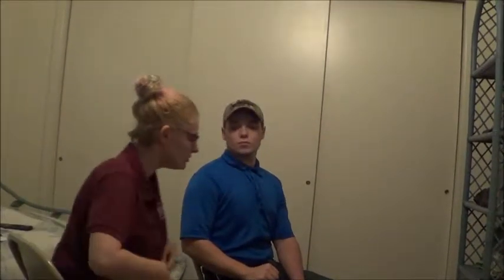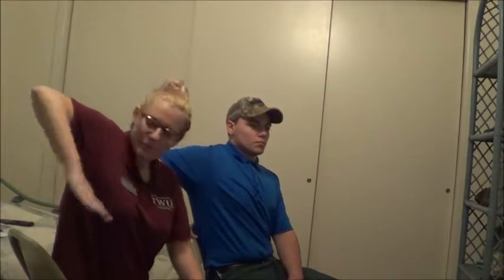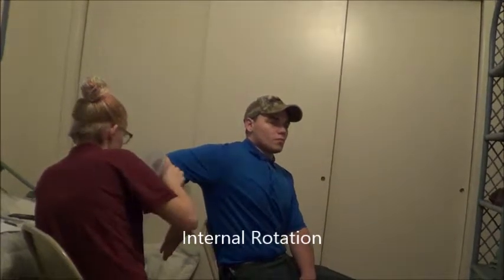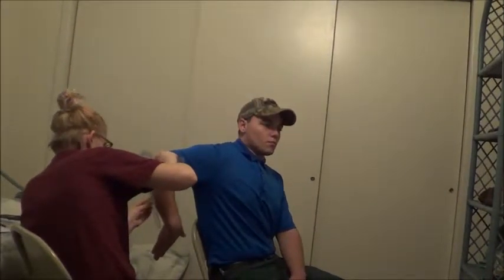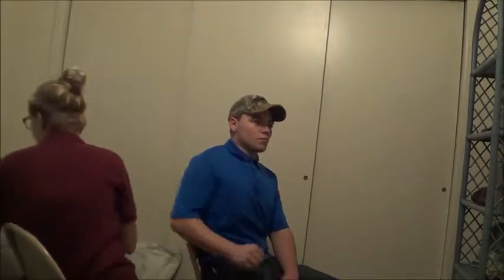Now what I want you to do is bring your arm back up, and then this time I want you to turn it in. That looks really good. I know this can be kind of uncomfortable, I'm going to try to get this done. Okay, that looks good, you can relax.